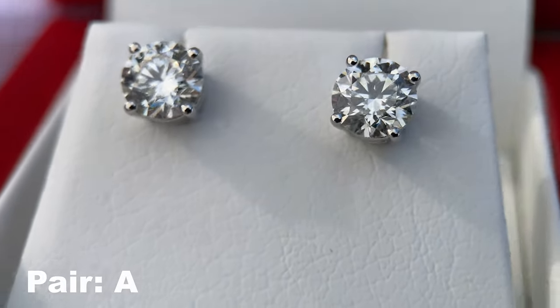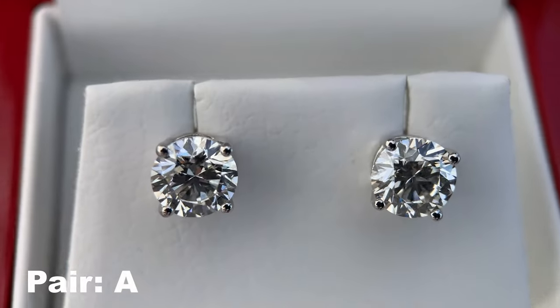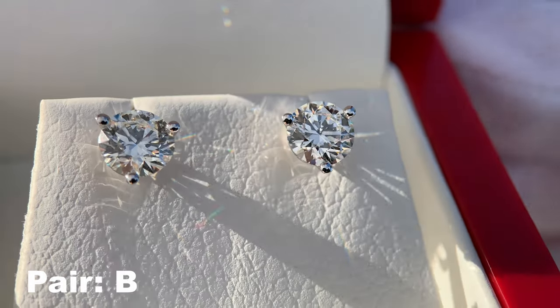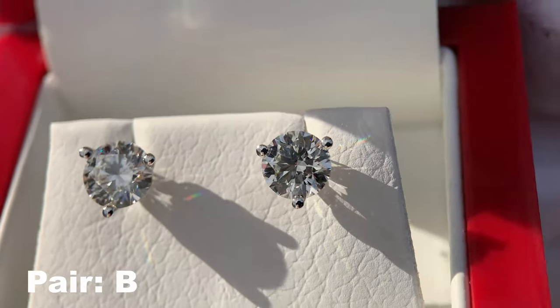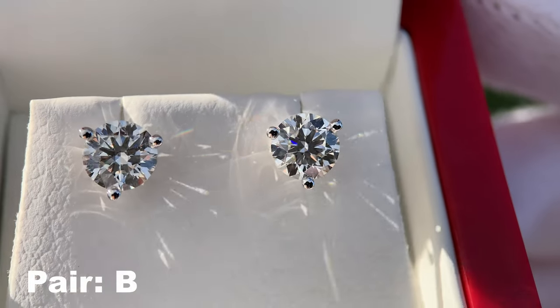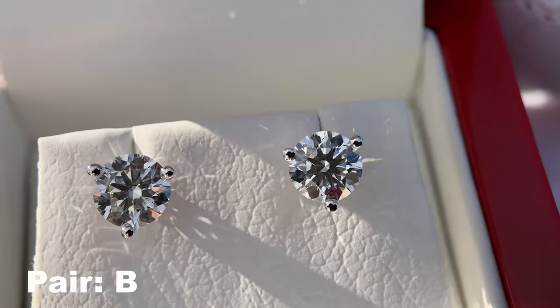The true question is: are these the lab diamonds or are they the natural diamonds? Let's go ahead and look at pair B. These are the three-prong design, also known as a martini style — a really great looking set of diamond stud earrings, and the diamonds are also looking fantastic. So what do you think? Do you think these are the lab diamonds or the naturals? It is very, very hard to tell, but let's go ahead and look at them in some indoor lighting.